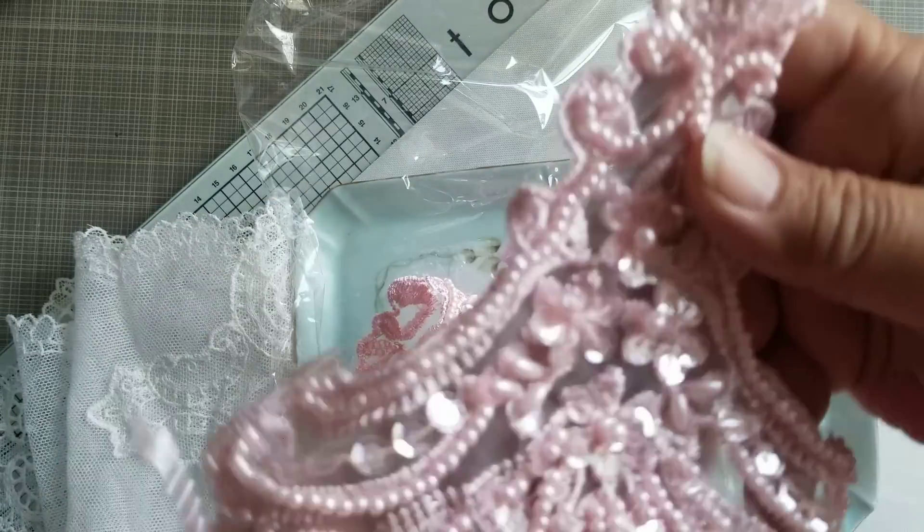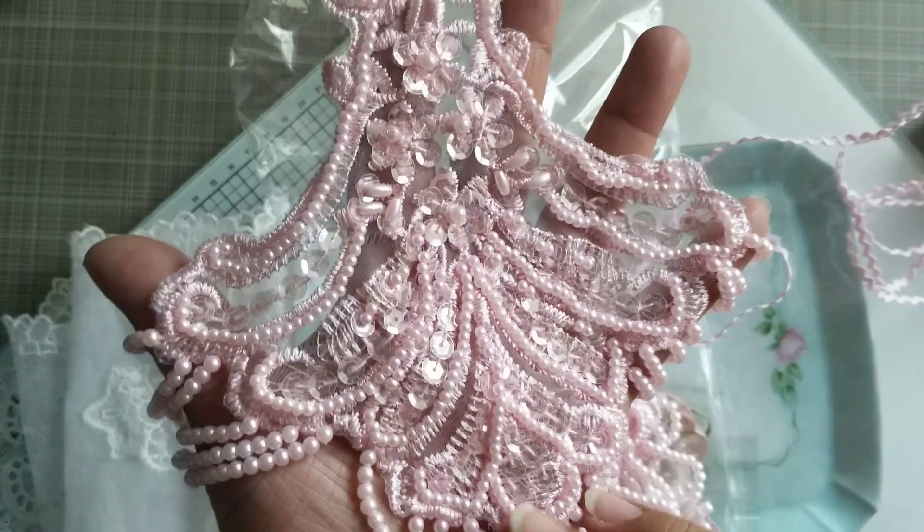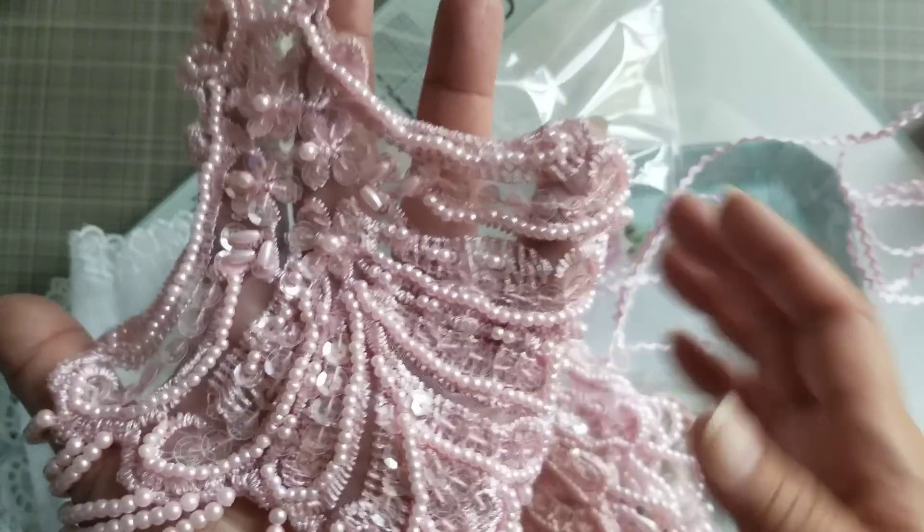And then these pink dangles — I think I did order these. These are beautiful. It's got sequins and beads in here. And then look at all the dangles.